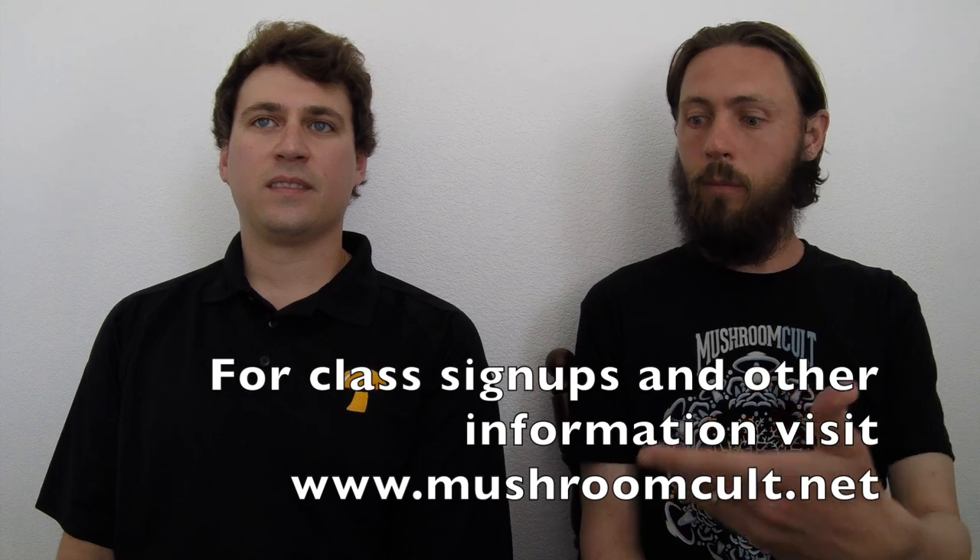I'm here with my friend Zach, who's the owner of Mushroom Cult. Tell us a little about yourself. I'm interested in mycology and I love sharing information about mushroom cultivation and learning along with you guys. We paired up and did some classes throughout the summer and over the winter, and it's been really great to meet some of you and learn from each other.